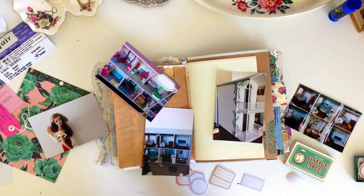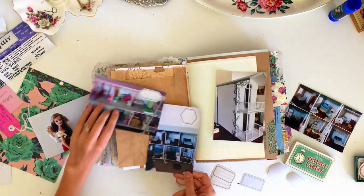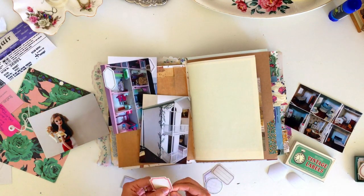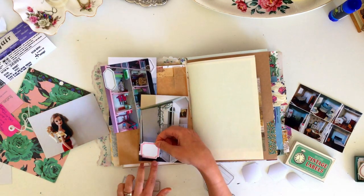The first thing I'm doing is taking some labels and sticking them on all of the 4x6 photos that I have, and I'm going to annotate what each photo is. So I have a before photo of the dollhouse when we first got it.